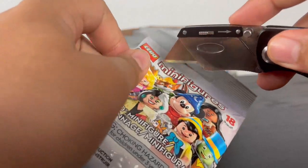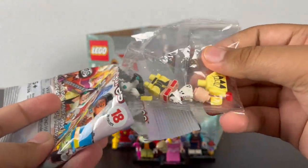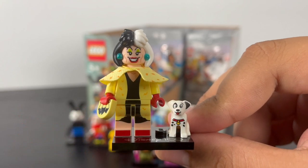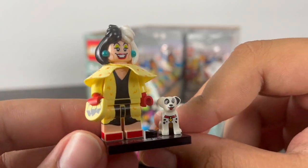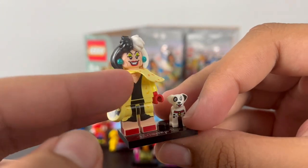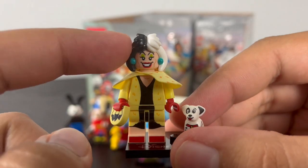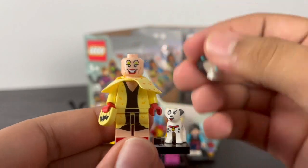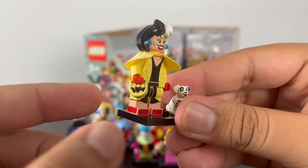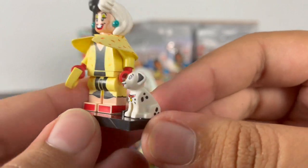Now it's down to our next pack — it's Cruella de Vil. She has some amazing torso printing of her yellow fur coat with a black skirt underneath that continues down to the legs, which have side leg printing of her dual-molded red shoes. She has a brand new cloth piece matching her fur coat, some back torso printing, and an amazing new hair piece dual-molded in black and white with two earrings on both sides. She has two faces: a grinning expression and a stern expression. Her accessories include a one-by-one tile piece of extra fur and a new dog mold for Patch — one of the Dalmatians — with great printing of eyes, mouth, collar, and spots.